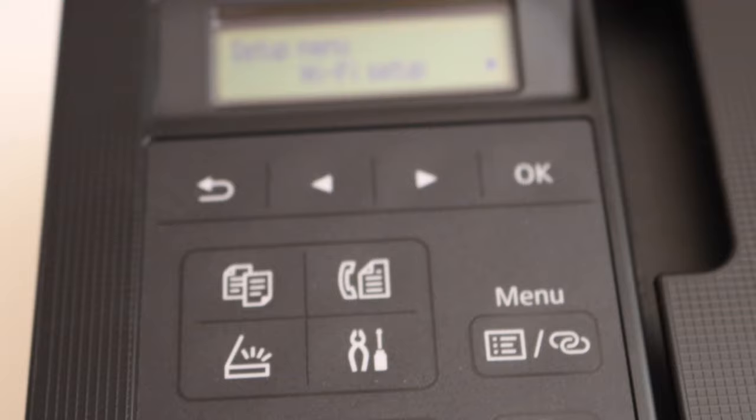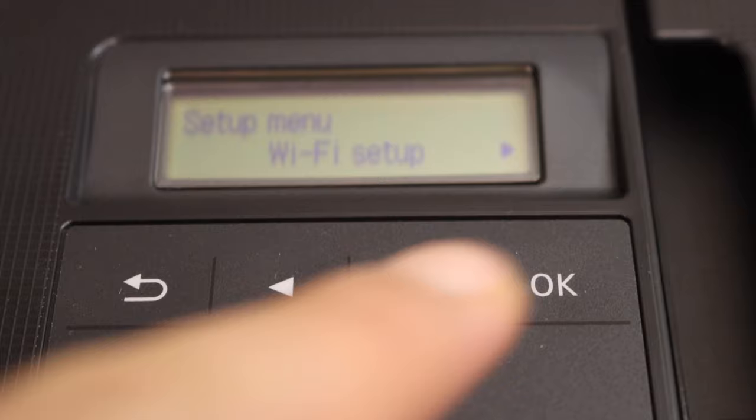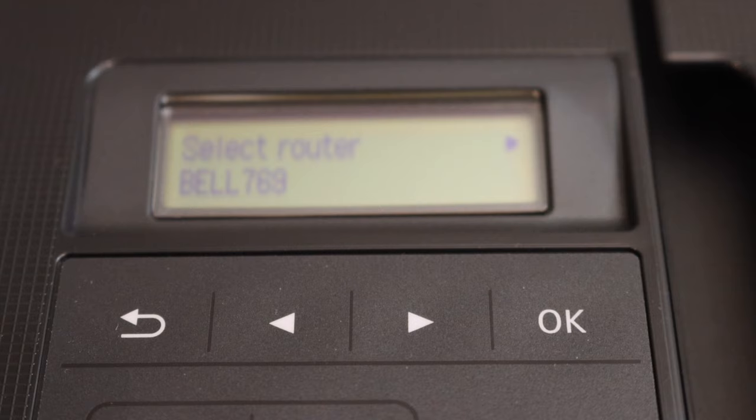Let's start the connection setup through the control panel. Press the settings icon first and you will see your printer has entered into setup mode. You will see Wi-Fi setup — click OK. Go ahead and look for the manual connect option and click OK. It will search for available wireless routers. Select your Wi-Fi network and click OK.